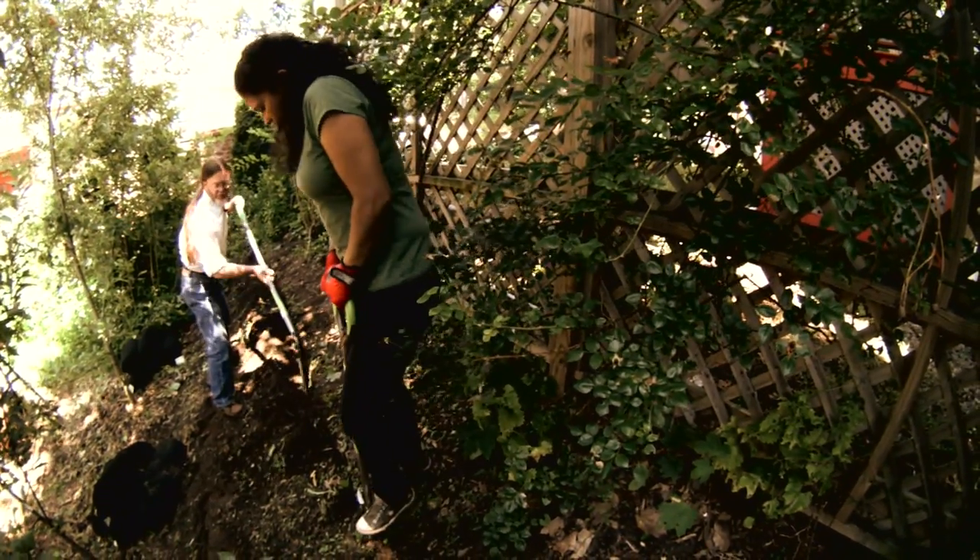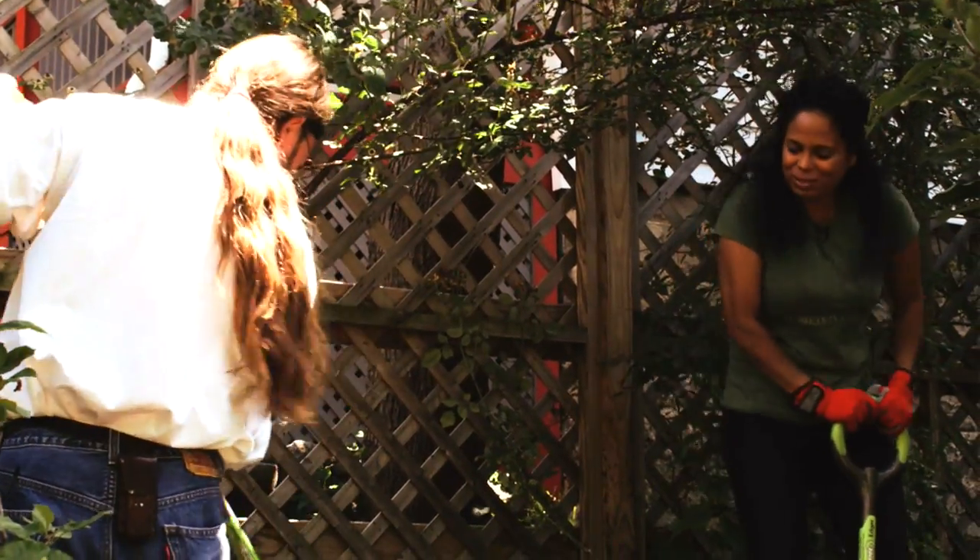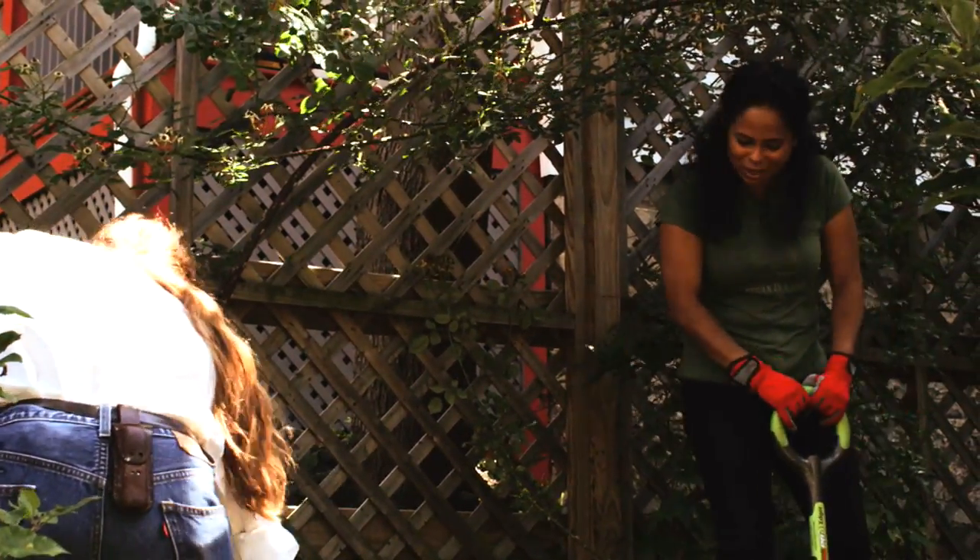I think you're planning on planting something in them, right? Yes. Absolutely. We're not going to let all that great compost go to waste.